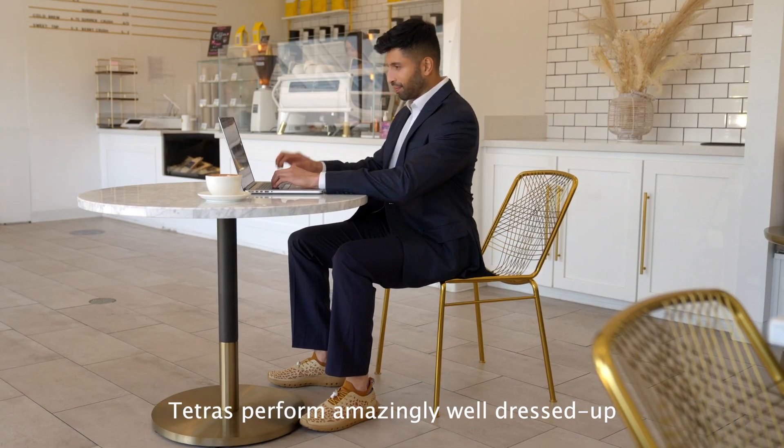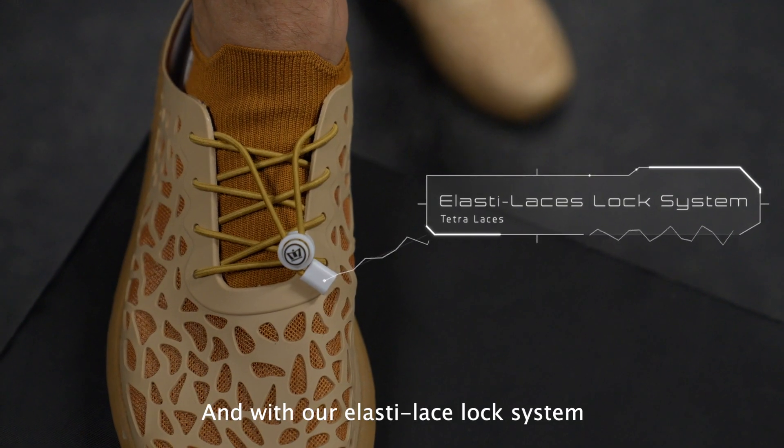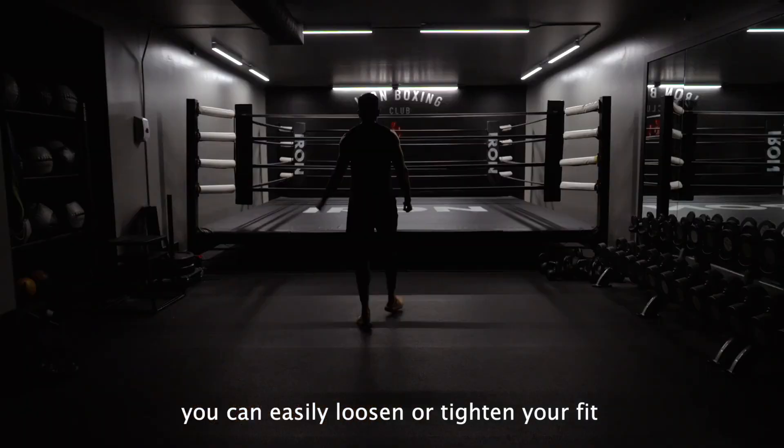Tetras perform amazingly well dressed up, but can also keep up with your fitness routine. And with our Elastilace lock system, you can easily loosen or tighten your fit.